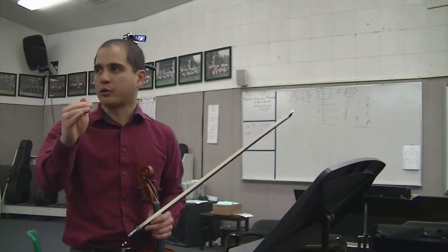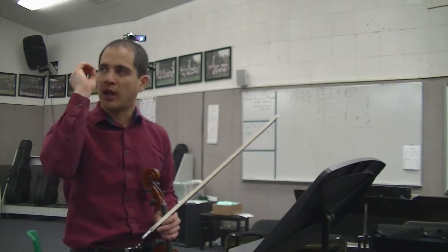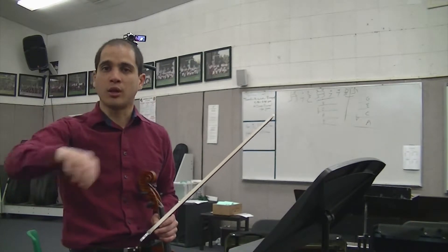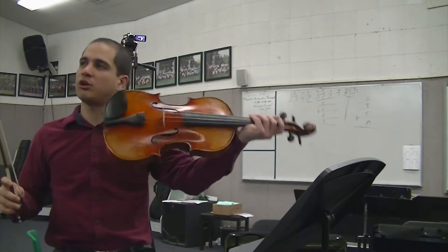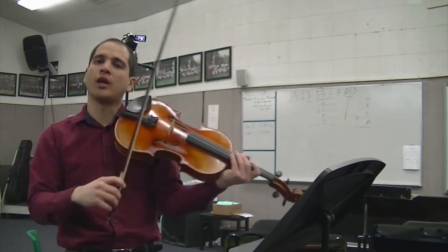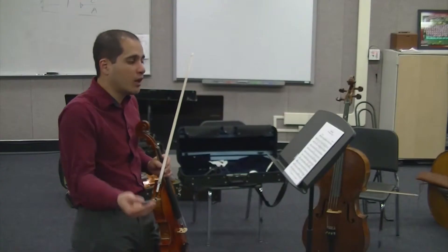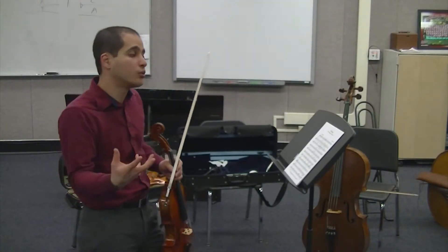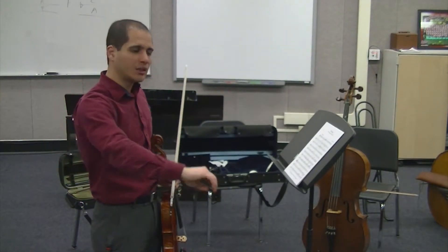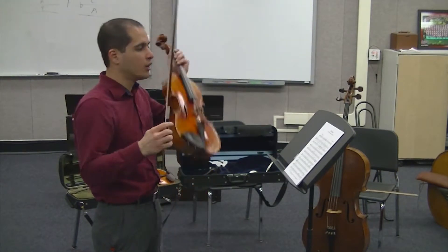Martelé means hammer-like. It should have a clear distinction at the beginning as well as the end of each bow stroke. Any time you have a quarter note, we want to make sure it's very martelé and has that clarity. When you have your eighth notes or half notes, we want to make it more détaché — detached with the bow, but still legato, so it has to have more of a connected quality to it.